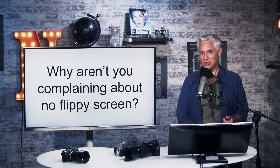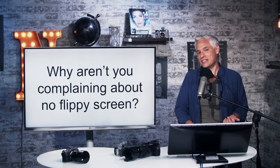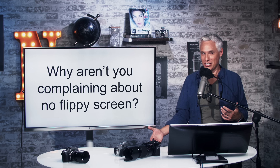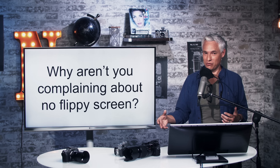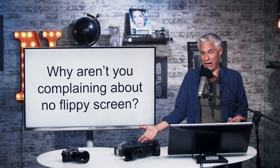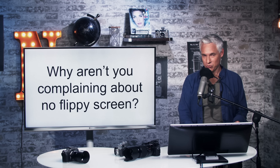Why aren't I complaining about the flippy screen like I did on my Panasonic S1 videos? Because Panasonic is known for flippy screens — we've long loved them on the GH5, and that's why so many people bought into the Panasonic system for those unique video capabilities. On these Fuji cameras I wouldn't care about the flippy screen — it wouldn't be bad, but it doesn't match the style, and I don't imagine people using these for video.